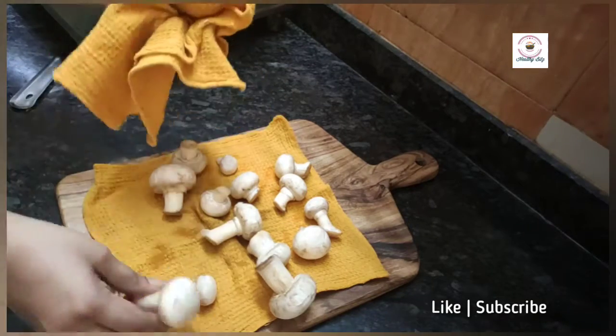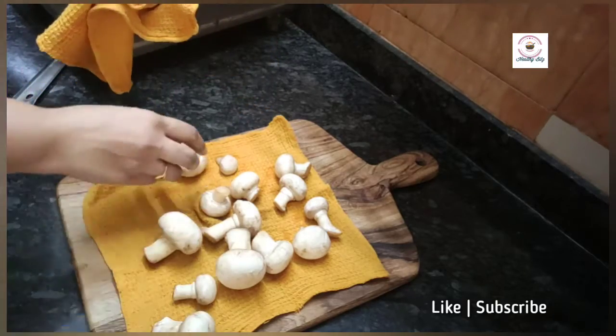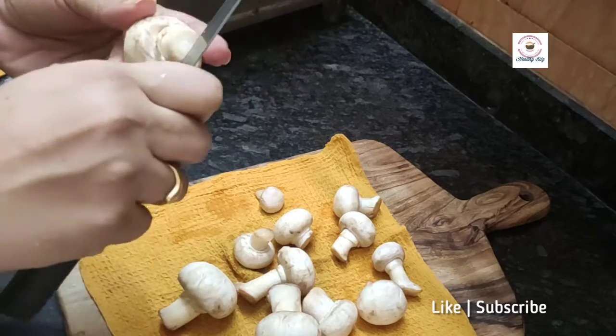Then we will chop them properly. If the stock is fresh, we can keep it as such; then we will remove them from the stock.